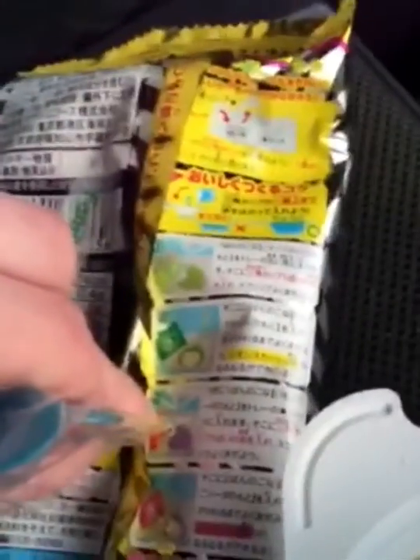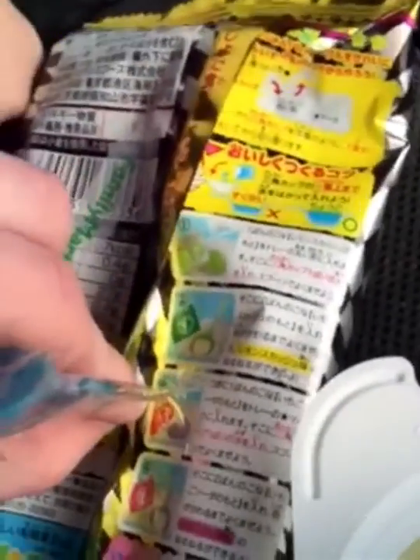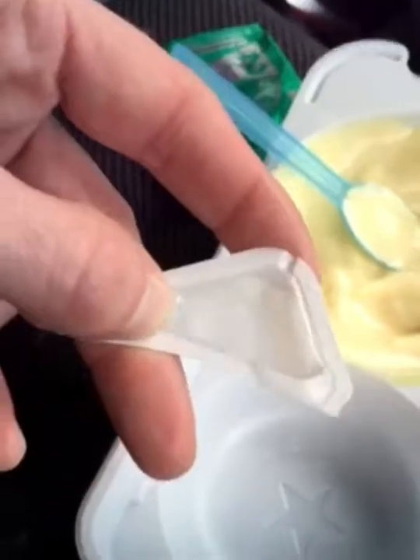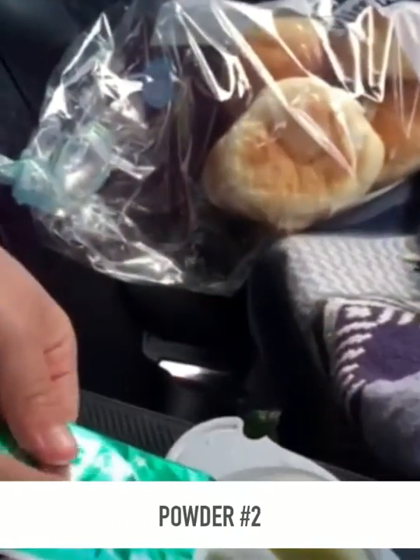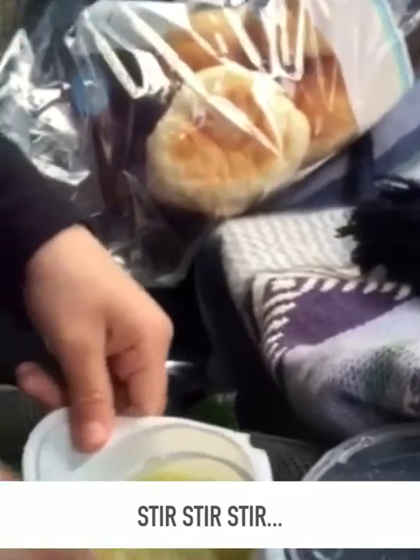We're just going by the pictures because I cannot read it. Olivia is going to stir it now. She's going to put the second flavor in the green — yep, put it in the green and stir it.